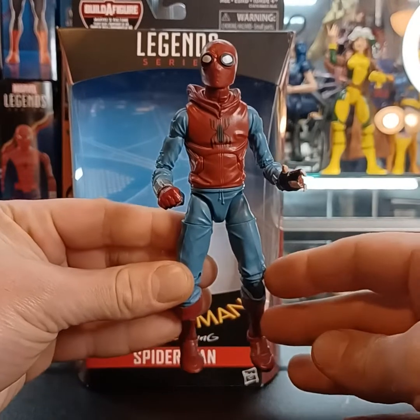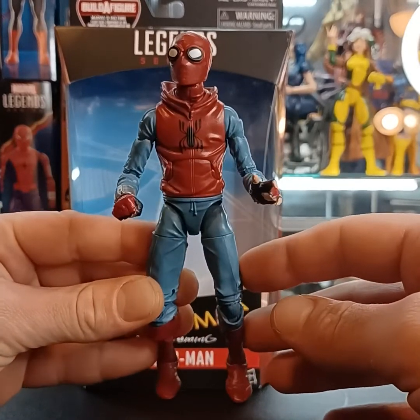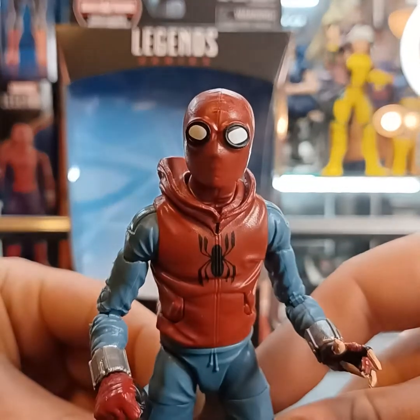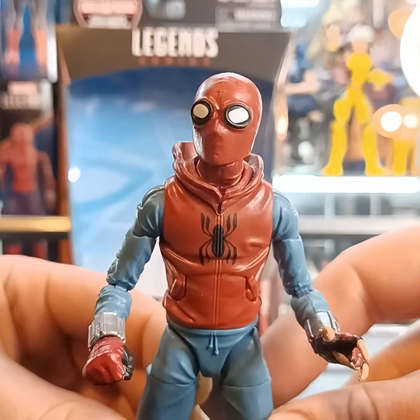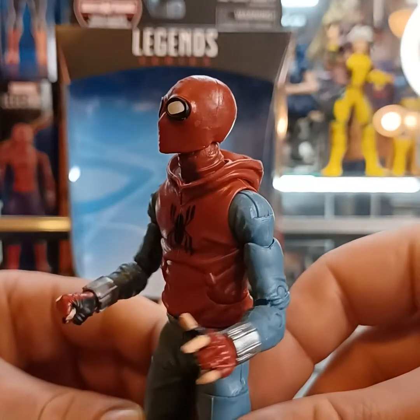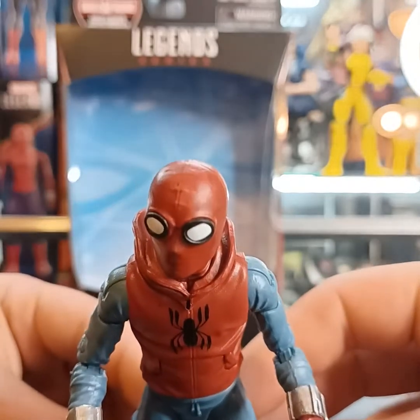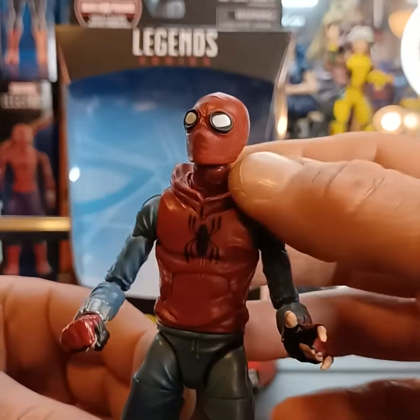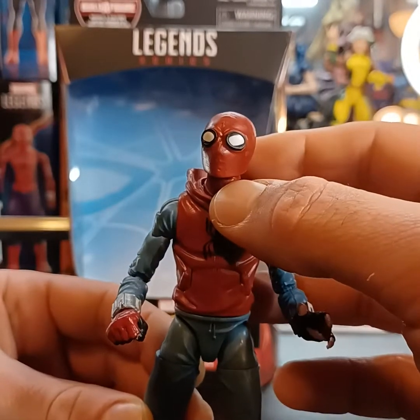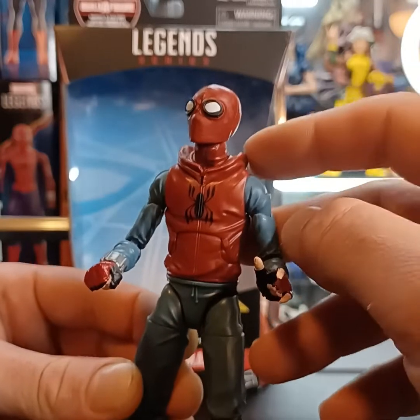Here he is — the Spider-Man Homecoming homemade suit of Peter Parker. Looking at that head sculpt, he's got these eyes that look a little wonky, but that's kind of how they look in the movie — they don't look perfect, they look kind of messed up a little bit. It looks like a red beanie with this hood accessory.